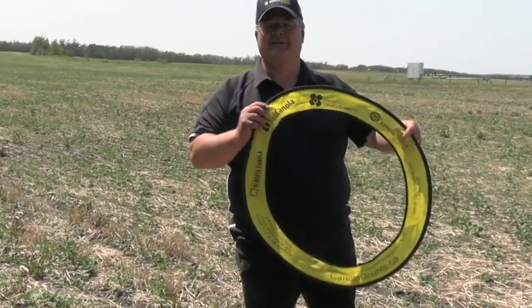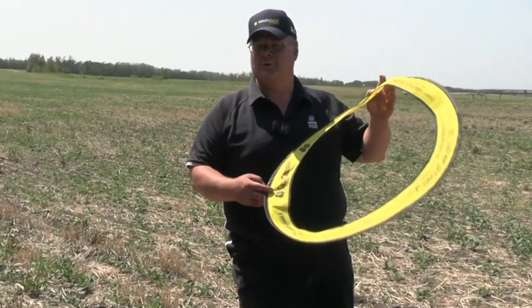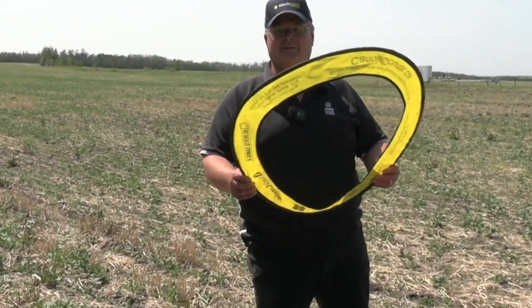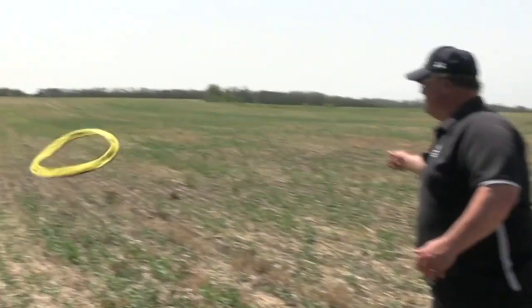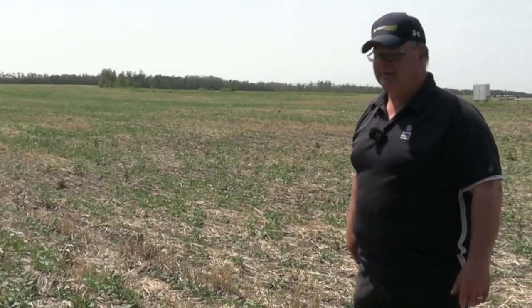If you've been fortunate enough to receive one of these in the mail or requested them, they're just a fabric version of the same yellow hula hoops we've had for years. It's really hard to count plants. This is a quarter meter squared — sometimes this particular one is two square feet. Just throw it in a random fashion and go take a look at how many plants you've got.